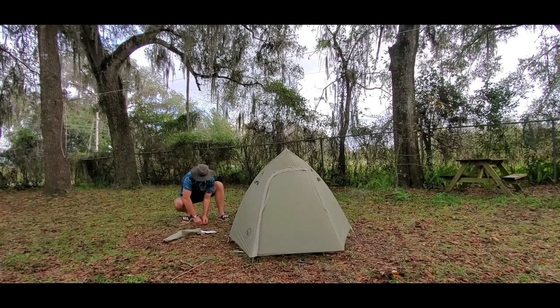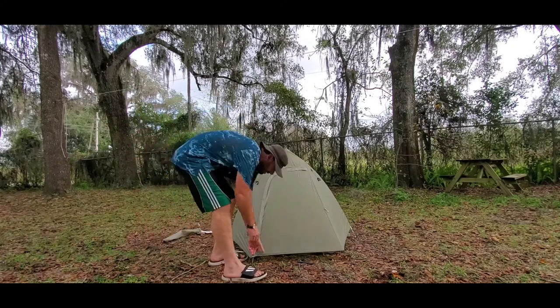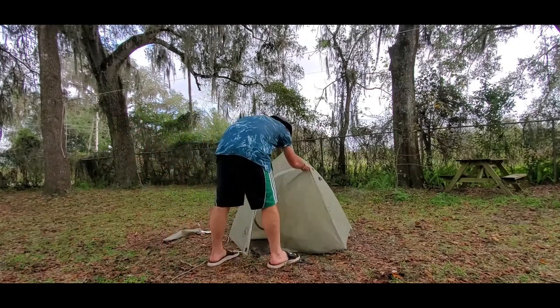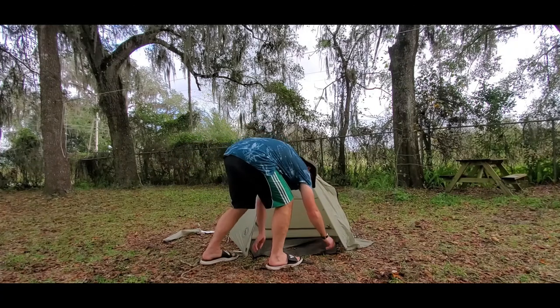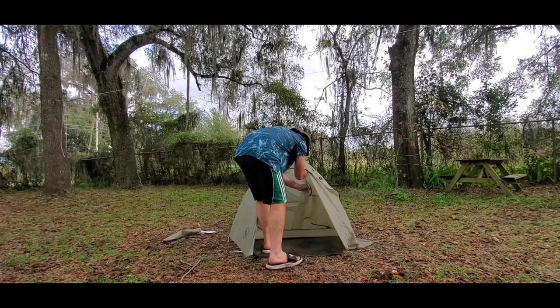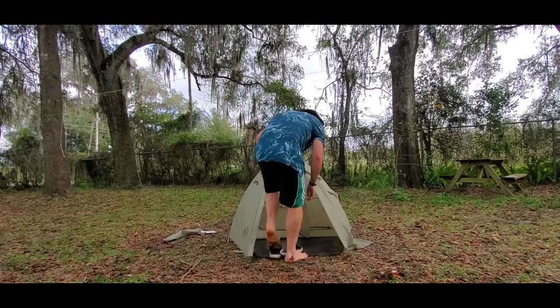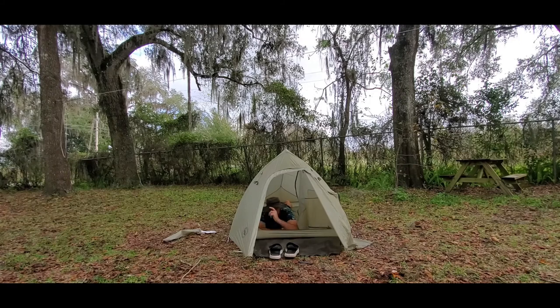Vestibule area is set up. I want to show everybody how quick and easy and wonderful these tents are. When I say roomy, I mean roomy. I'm a 6'2", 230-pound man — put my feet all the way to the bottom, I can stretch right out. Two people fit in here no problem. Pup and I get in here with my backpack and my boots, and we have a little room to spare.